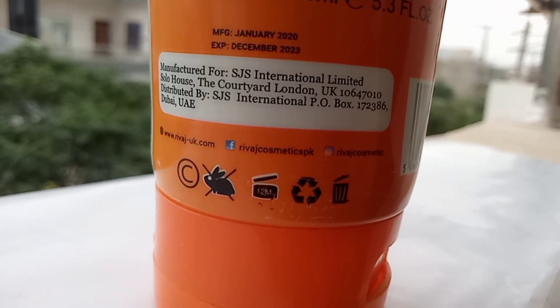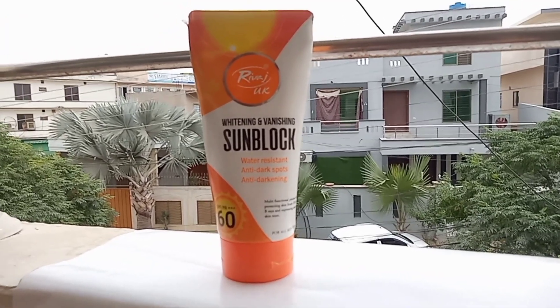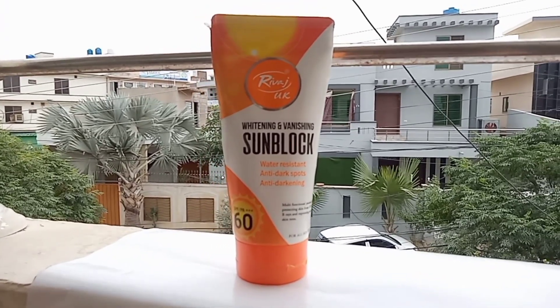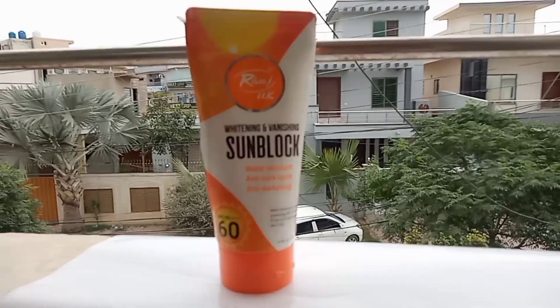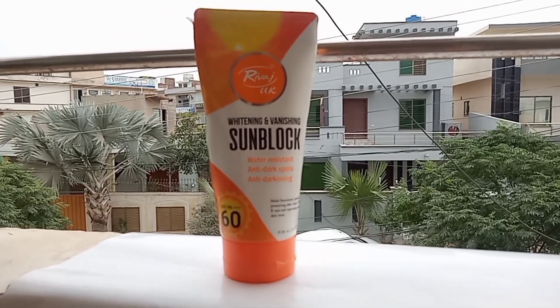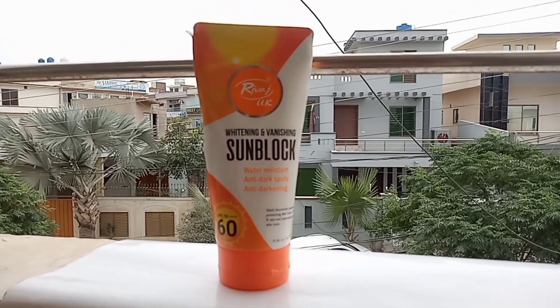When you buy a product, you can read what the bottle or the product itself says about it. When you use it, you can tell whether everything they claim is accurate. After using it, you will know what the product is actually like. Now we will talk about the Rivage UK sunblock.